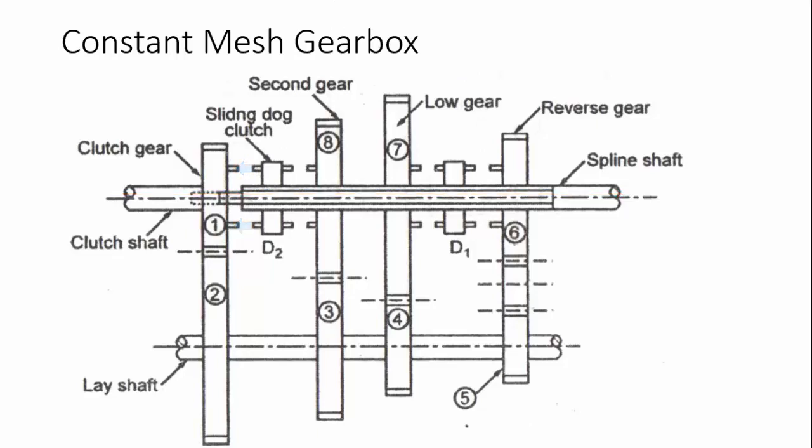For reverse gear, dog clutch D1 is moved to gear number six. The power flow is: the clutch shaft rotates gear one, gear two rotates, then gear five rotates gear six through an idler gear, which reverses the direction of rotation. For example, if gear one rotates clockwise, gear two rotates anti-clockwise, gear five rotates anti-clockwise, and the idler gear six rotates anti-clockwise — reversing the output direction. That is how reverse gear is achieved.